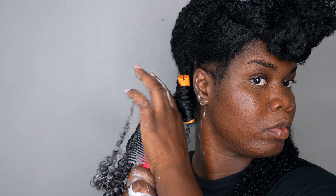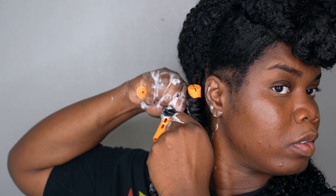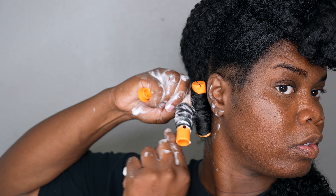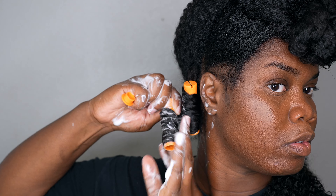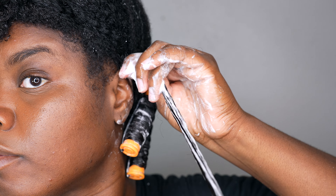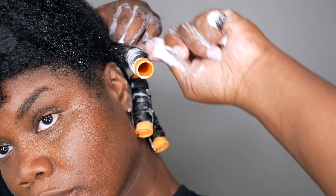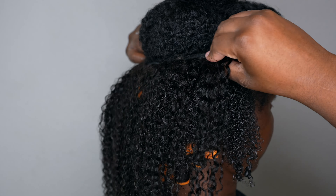I'm repeating with the Tangle Teaser, and I also follow up with the Denman Brush to smooth out my curls. Then I make sure my ends are smooth. I work in sections because it's easier for me to manage my hair that way, especially since I have a lot of hair.